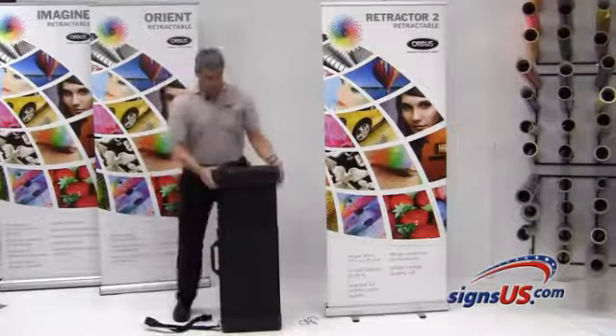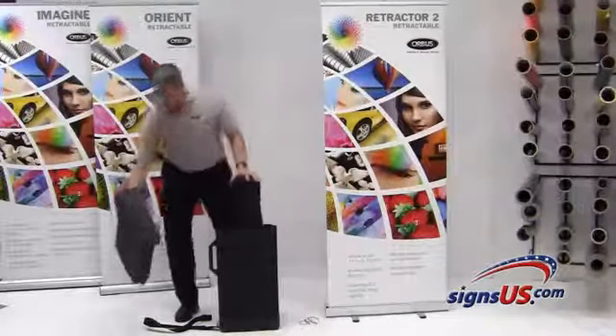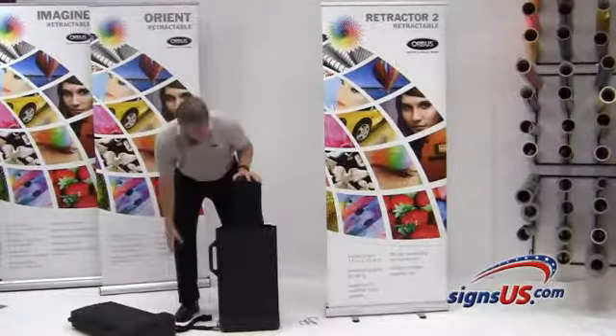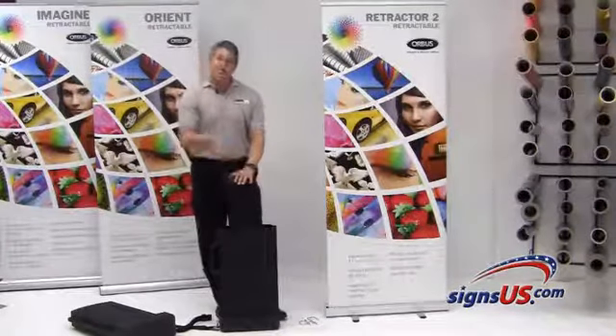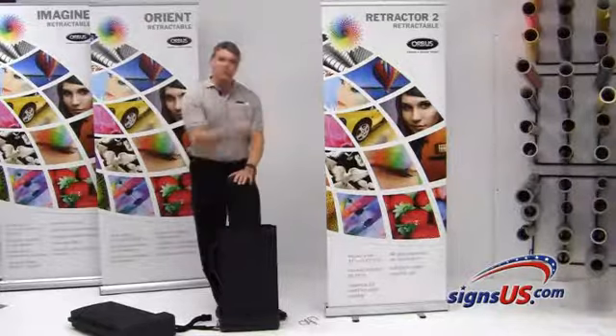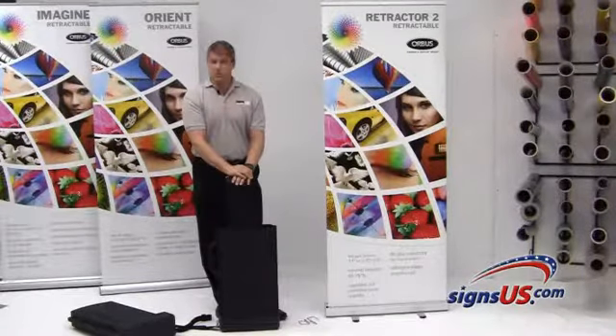The lid comes right off, and whether you're talking about the retractor two or any of the other banner stands, they simply slide right in. You reattach your lid, send it off to UPS or FedEx, and you're good to go.